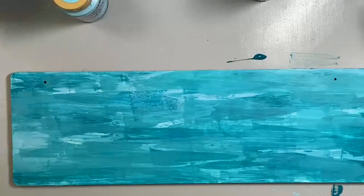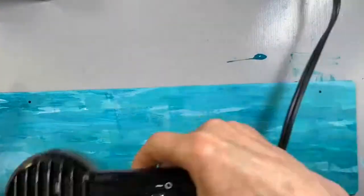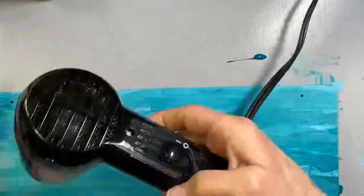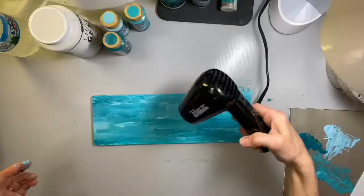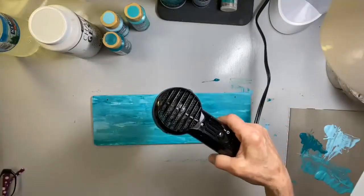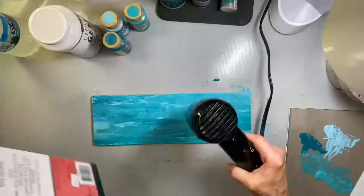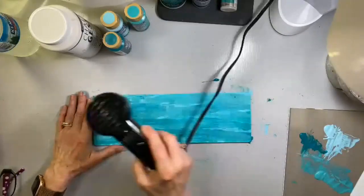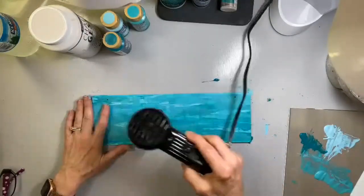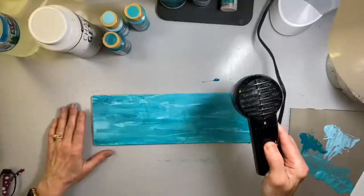If I had a little more time I'd let this dry and then go back and lightly sand it, but we're on a tight time schedule. I'm going to quickly dry it. I am using the Heat It tool — a little tool from Ranger, a little heat gun. I love this because it is incredibly quiet, it's small, very lightweight, and it dries very quickly. I always keep my hand down here when I'm drying because if it's too hot for your hand it's going to be too hot for the paint — that's my rule of thumb.